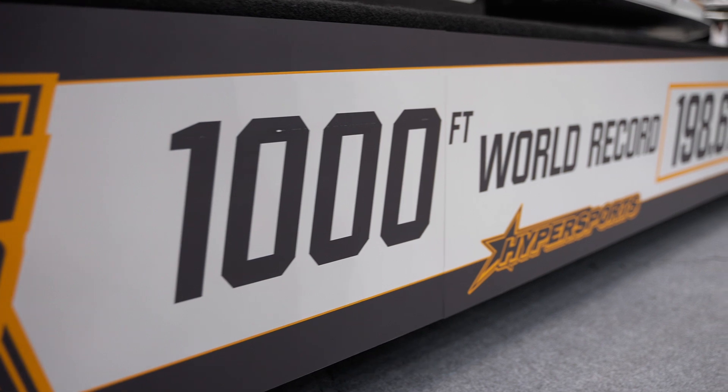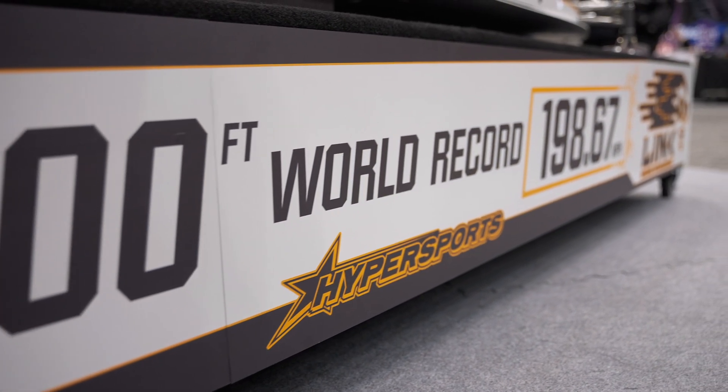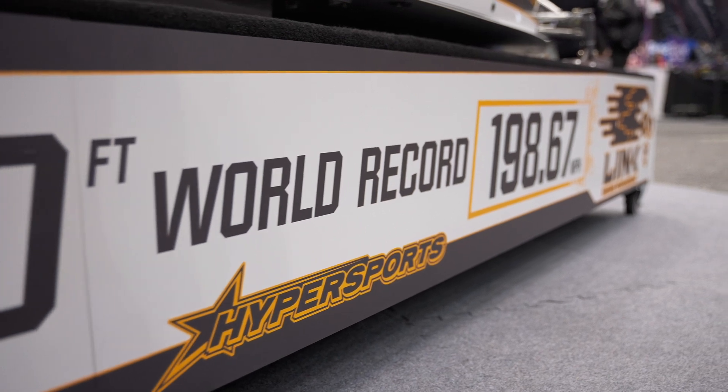We're shooting for the world record. We have the world record right now — we went 198.67 last year, but we really want to go 200.